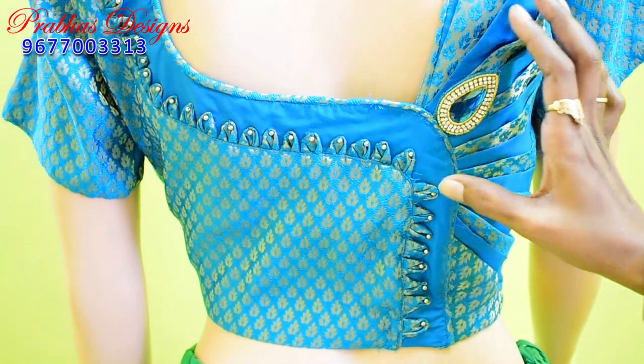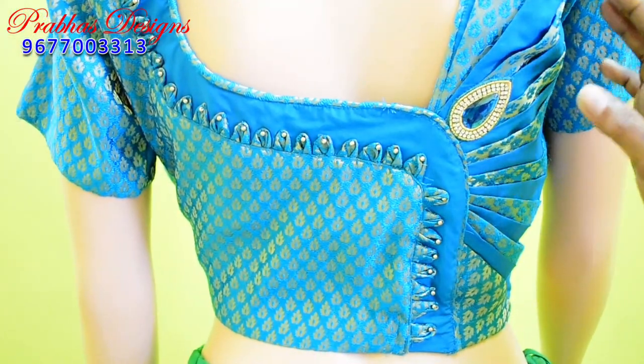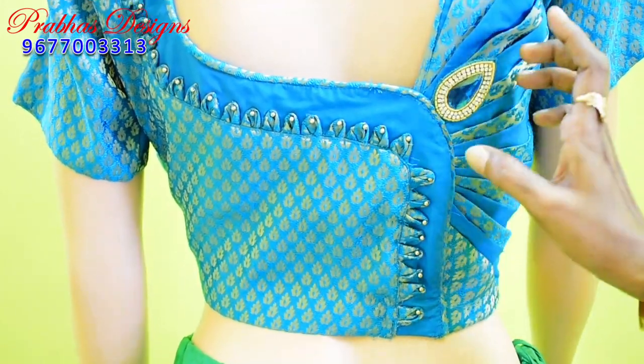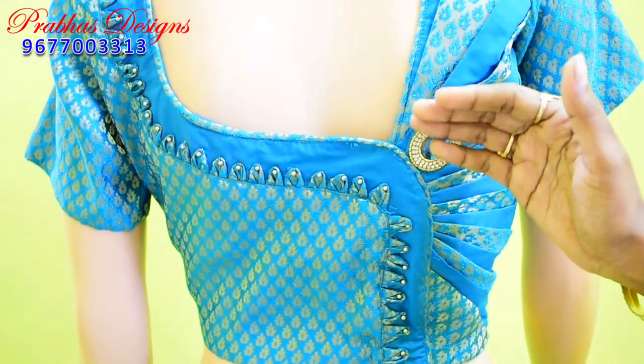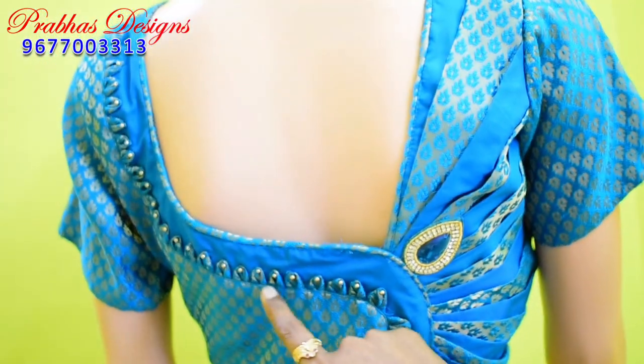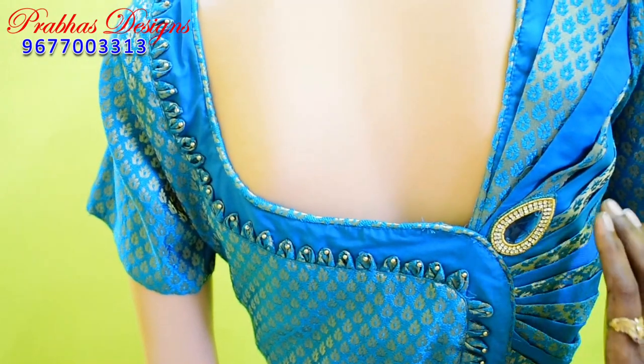Let's do paper cutting with the paper cutting. Let's prepare for paper cutting. You can tell the idea about how you do this. Let's give it a look at that. As you can tell, your paper cut is ready.